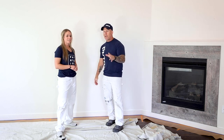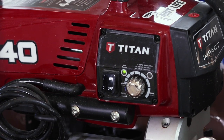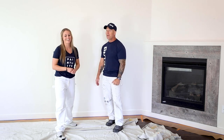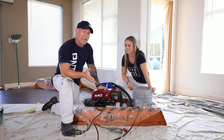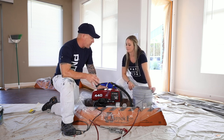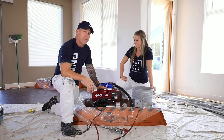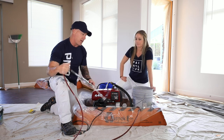We're going to move down here and I'm going to show you how to load up a Titan 440 Impact Sprayer, then I'm going to teach you how to spray the trim. Hopefully everything goes well and we have some pretty looking trim. So here we are — McKenna, we've got our sprayer. This is a Titan 440 Impact Airless Sprayer. It's a small airless sprayer, and this is actually the type of sprayer I started my painting company with 18 years ago.